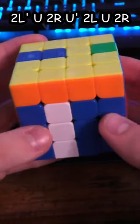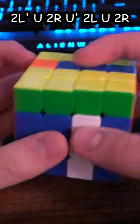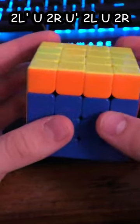So what I can do now is I can just replace this piece with a blue piece from over here. Do a U-turn, then do a slice, and then you want to undo everything. And you're done.